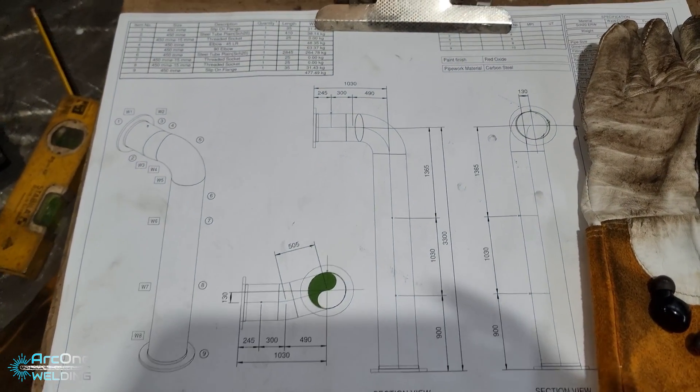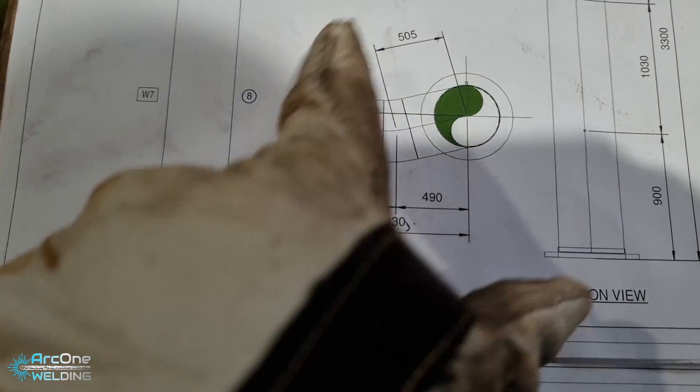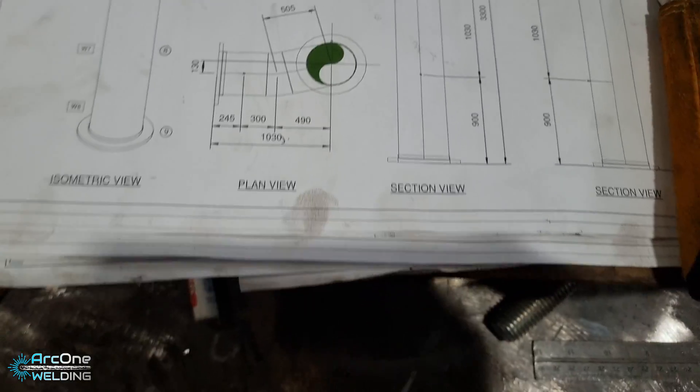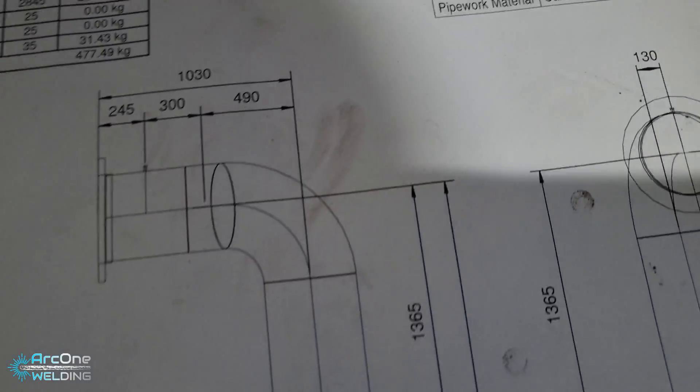Here's the drawing I'm working from. What you've watched me do is set up for this cut — I need to cut down to a 130mm set. And there it is confirmed: 130mm. But I'd cut a 150mm piece — I don't know what I was doing today.